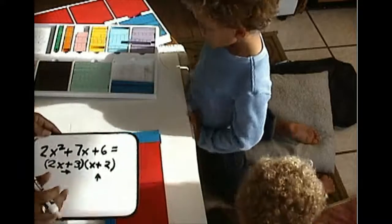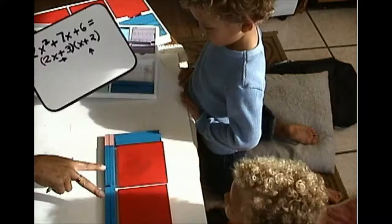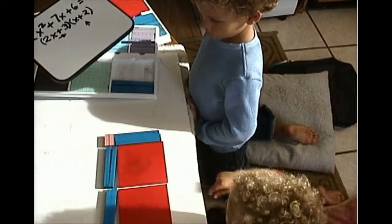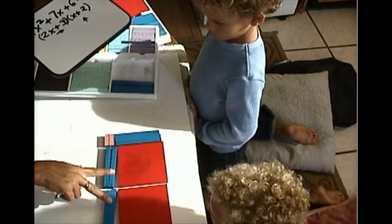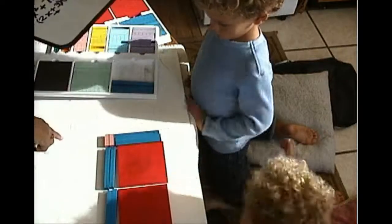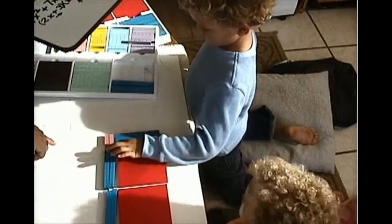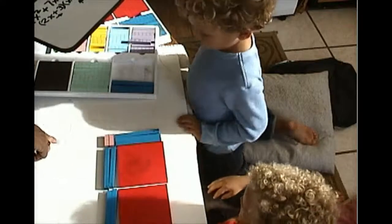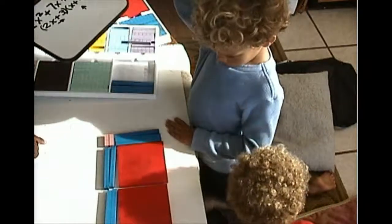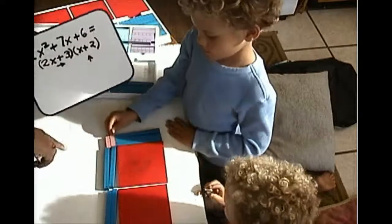If we did some multiplication: can I see that 2x times x is 2x squared? And 2x times 2 is 4x — see the 4x? Point to the 4x. There's two, there's four. And 3 times x is 3x — where's the 3x? And where is 3 times 2? Two threes — pick them up and show them to me. There you go. So there's the partial products — we just talked about them a little bit.